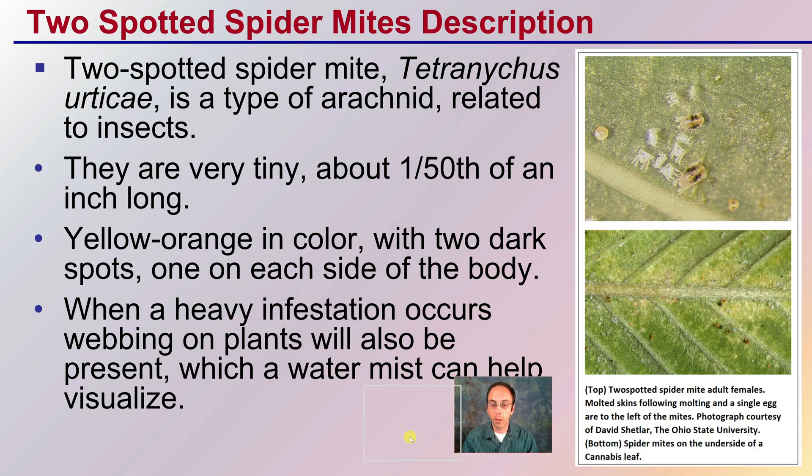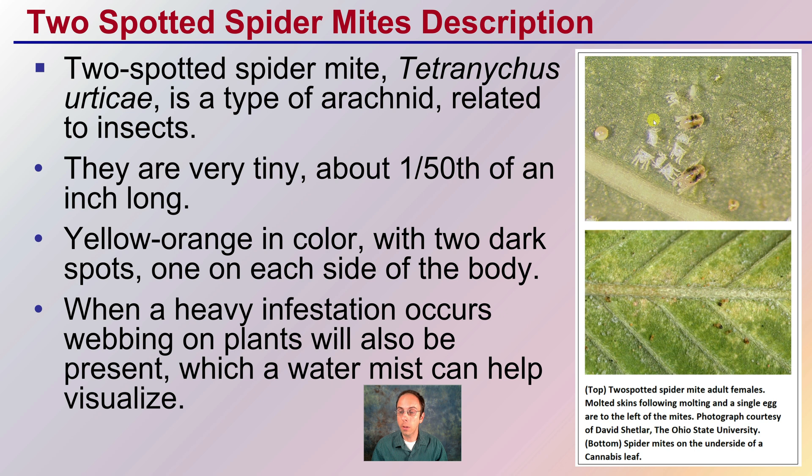First, the general description of them. This gives you an idea of what they look like when you zoom in, and a more zoomed-out approach shows how small they are. They are a type of arachnid — the term 'spider' is rightfully so. They are very thin, at about 1/150th of an inch long. Yellow to orange in color, with two dark spots, one on each side of their body, which is clearly evident when you zoom in. A 30x jeweler's loupe is recommended so you can zoom in on the plants and identify them much easier.